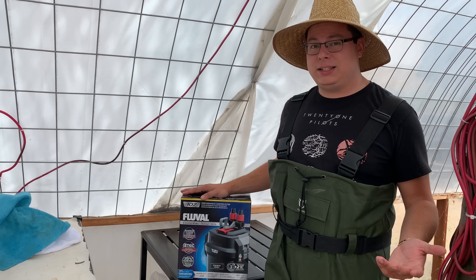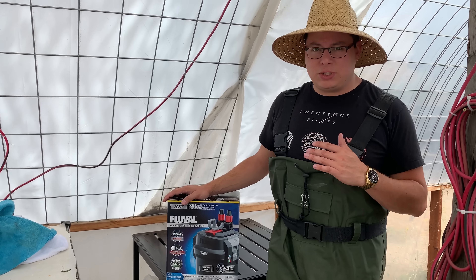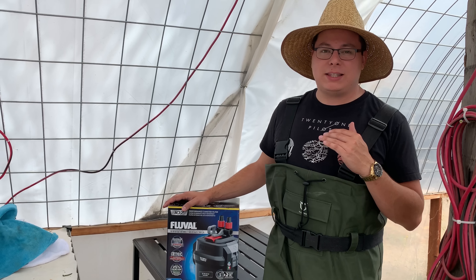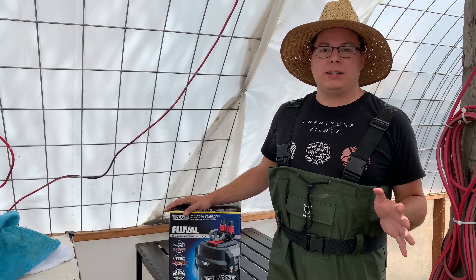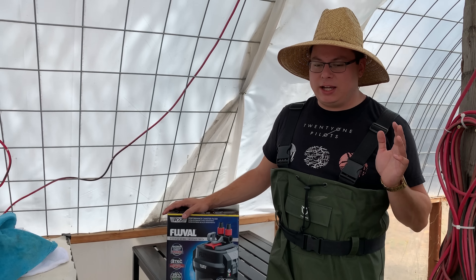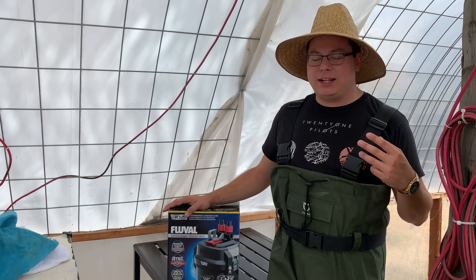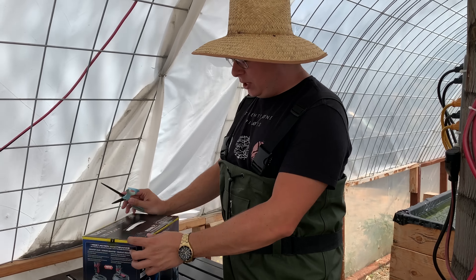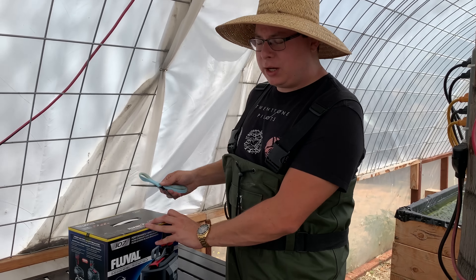I can say with 100% confidence, putting Jacob's Aquarium's seal of approval on this, that this is the best canister filter I've ever owned in my entire time in the aquarium hobby. I say that because I have not owned a canister filter as efficient, as quiet, and as powerful as this one. I'll try to make this unboxing as quick as possible because I know they can be kind of boring.